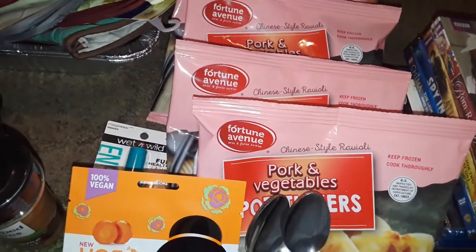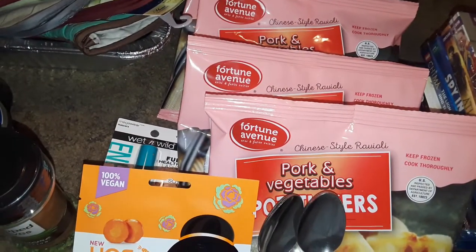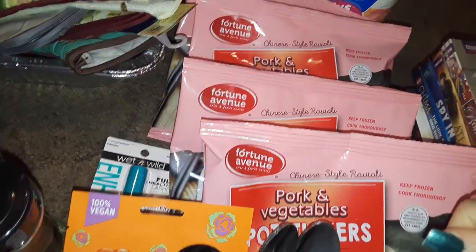Hey guys, welcome to my channel. This is going to be a new Dollar Tree haul. So let's get started with Dollar Tree.